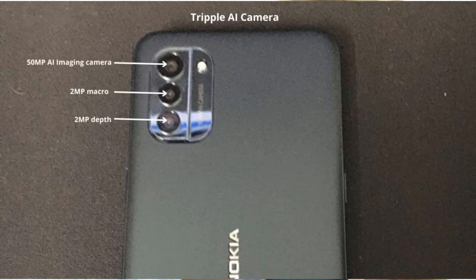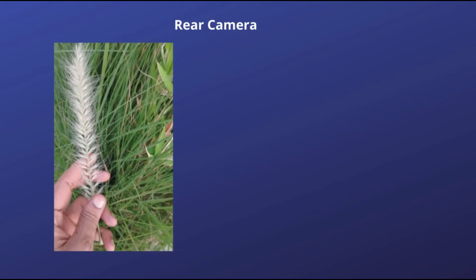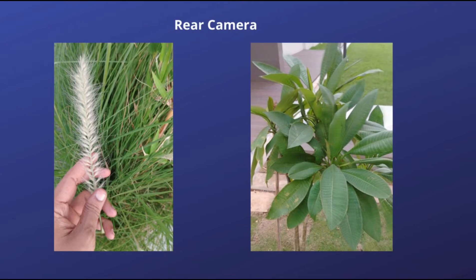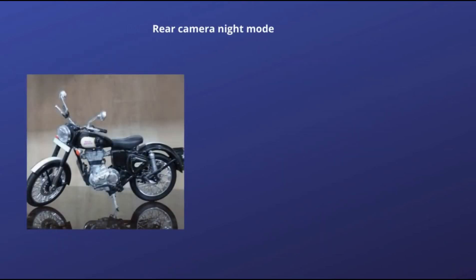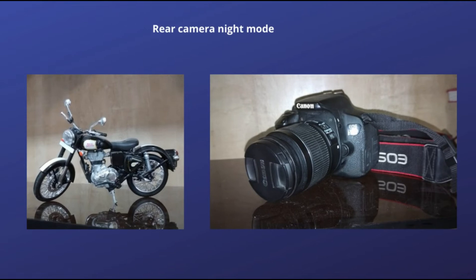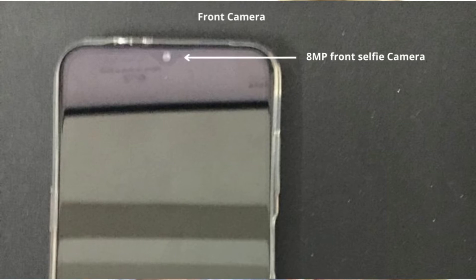And here is the 3.5 mm headphone jack. Let's talk about the camera. It has a triple camera system: one is 50 megapixel, another one is 2 megapixel, and another one is also 2 megapixel. Camera quality is very good — I have taken some pictures. The front camera is 8 megapixel, this is the front selfie camera.